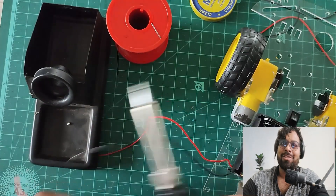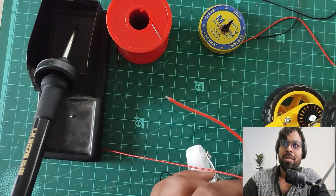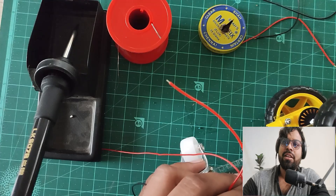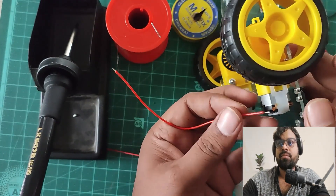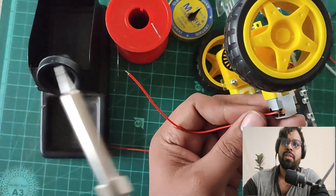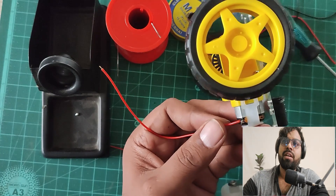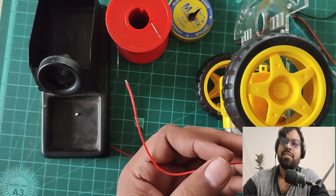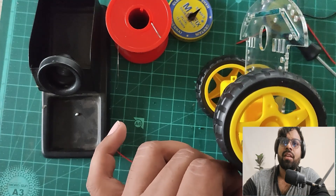I'm applying a little more flux on the motor terminals. Now let's connect the wire to the motor pin — I'm inserting the wire into the motor pin hole, bending it, and applying flux and solder. I'm checking the strength of the soldering and it looks like a fine solder.